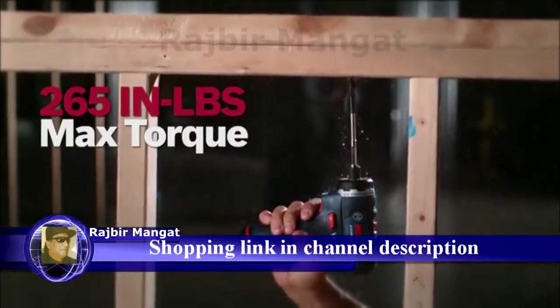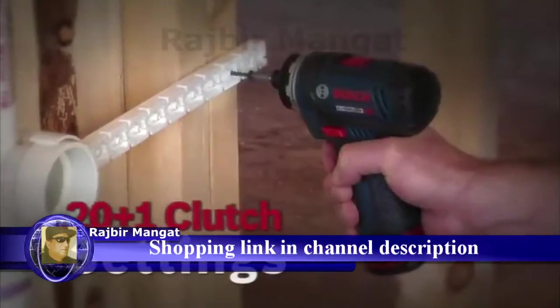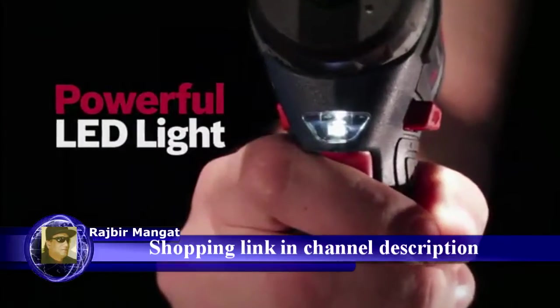265 inch pounds of max torque. Universal quarter inch hex bit holder. 20 plus one clutch settings. Powerful LED work light.